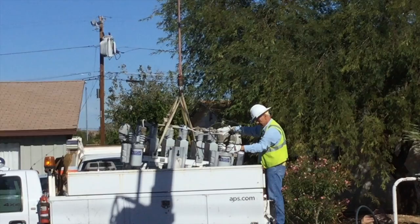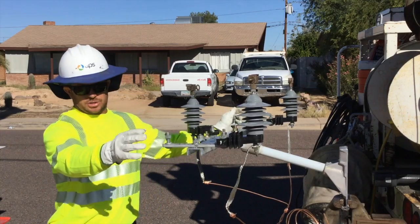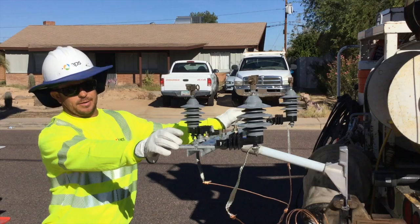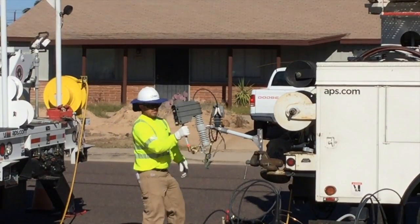Now let's see what one of the other crew members on the ground is working on. There are three cutouts — three separate units, basically breakers, that they'll attach to the assembly. Here he is finishing those cutouts so that assembly will be ready to bring up onto the pole.